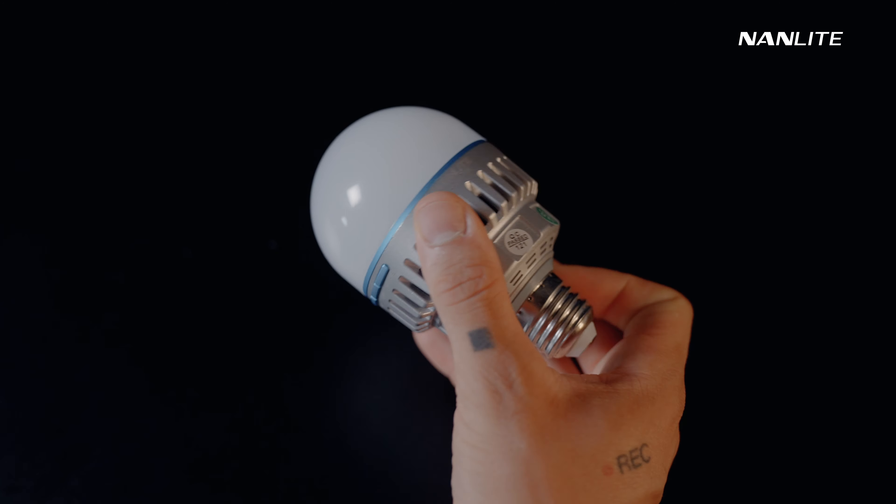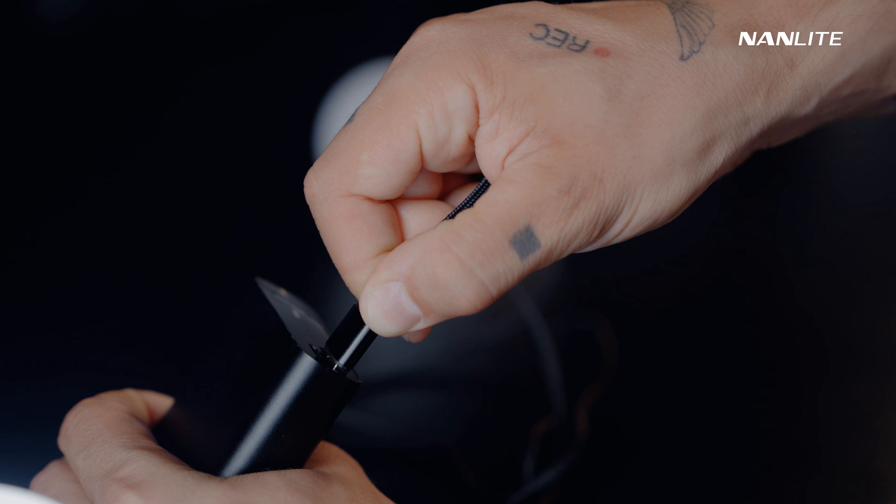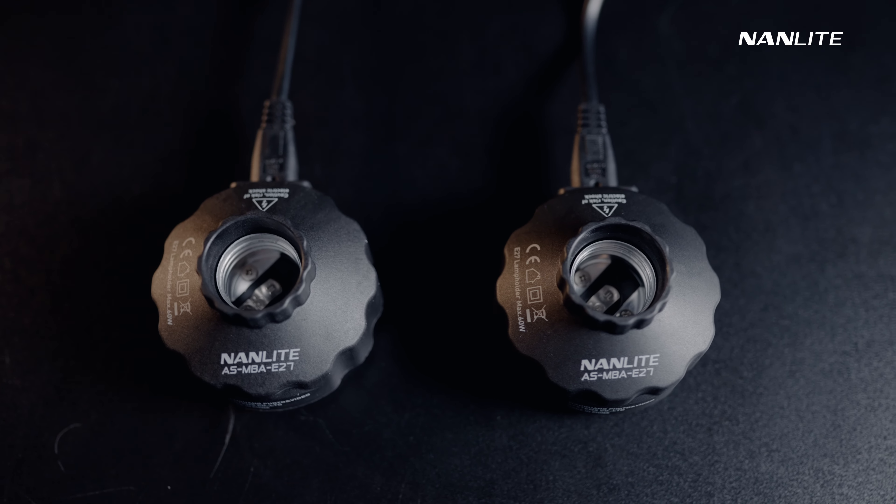Now we're going to take a look at its power supply possibilities, since the Pavotube 10C does not have a built-in battery. You can power the Pavotube 10C from an E27 socket, which is available in most homes and locations. You can also power it with USB Type-C power accessories like external batteries, or use the power supply accessories provided in the 4Kit or 12Kit.